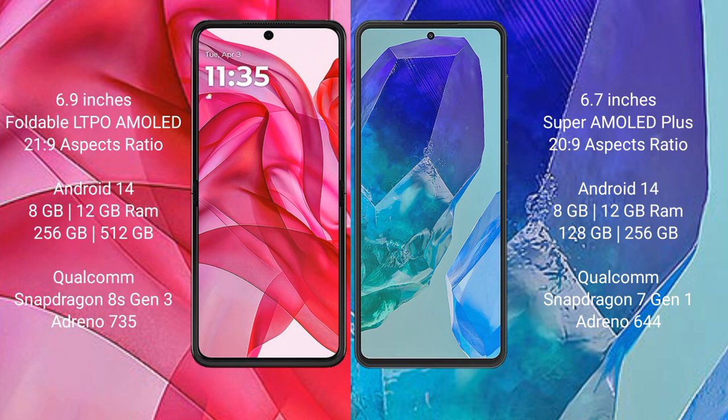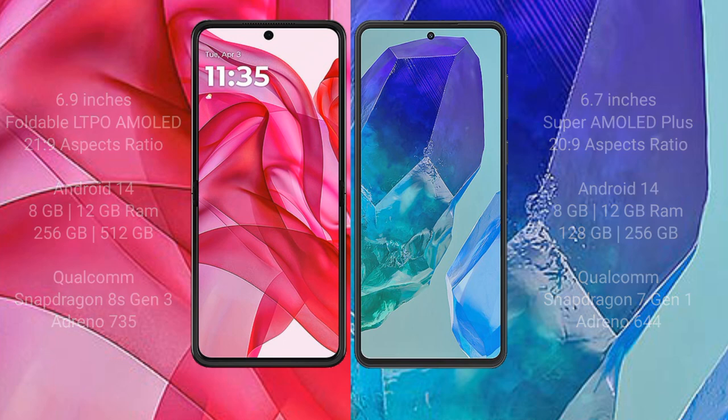Samsung Galaxy M55 comes with 8GB or 12GB RAM and 128GB or 256GB internal storage, powered by the Qualcomm Snapdragon 7 Gen 1 processor with Adreno 644 GPU.